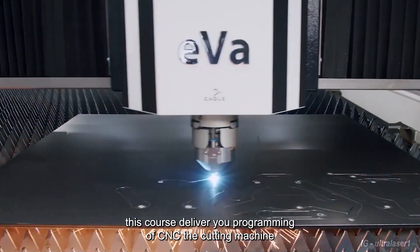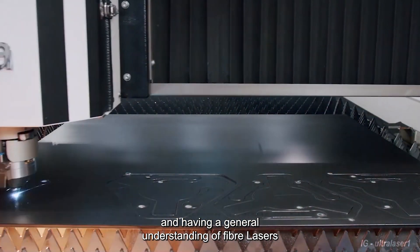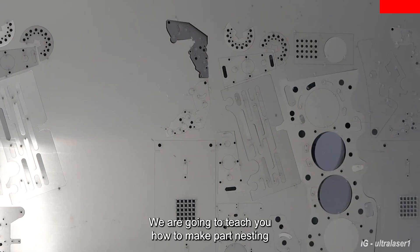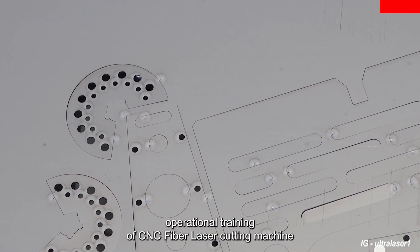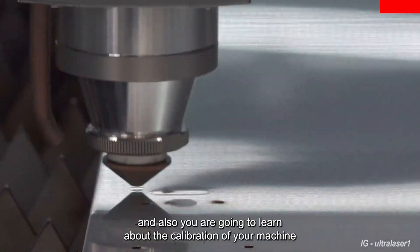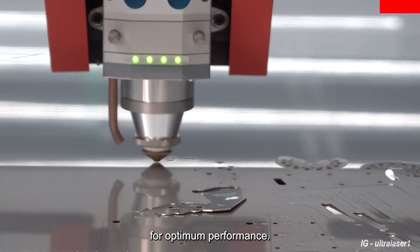This course delivers programming of CNC laser cutting machines and a general understanding of fiber lasers. We are going to teach you how to make part nesting, operational training of CNC fiber laser cutting machines, and also you are going to learn about the calibration of your machine for optimum performance.